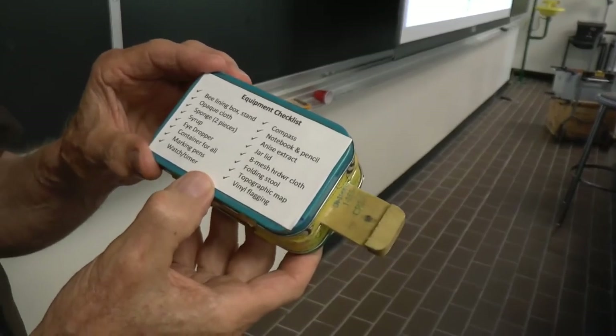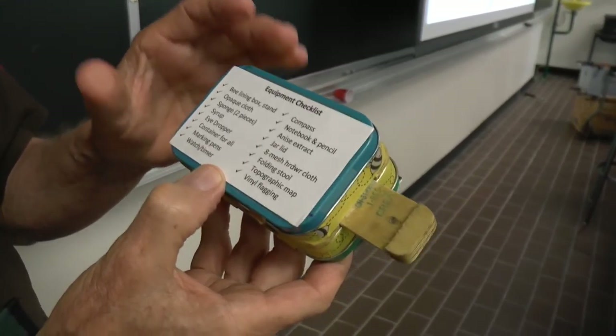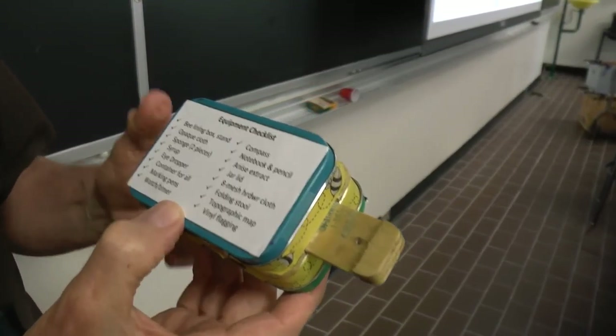On the other side, just on the other magnetic cover, I've got — from both my own experience and from Tom Seeley's book — an equipment checklist of things you need. You can carry this box in your pocket, but you do need a few other things to do the whole bee lining bit. This is very portable and easy to carry, giving you the opportunity to line bees whenever there's a dearth but you see bees on something that's flowering. Tell me your name. Frank Linton. Frank, thank you so much for sharing that with us — we appreciate that. You're welcome.